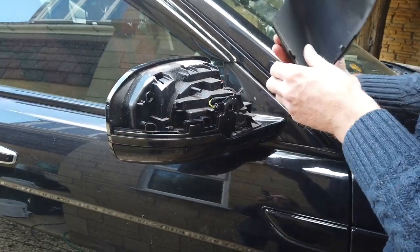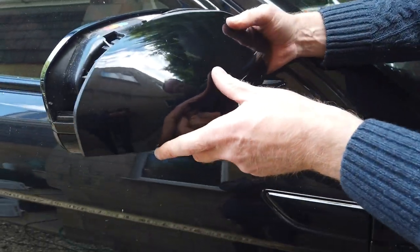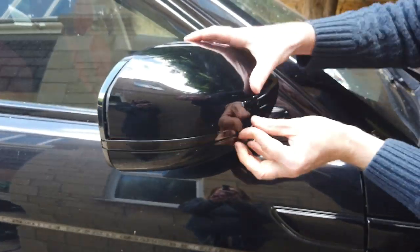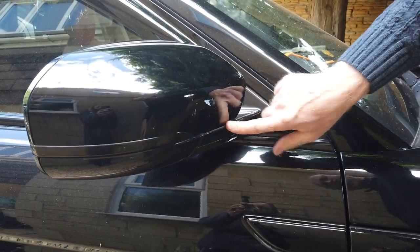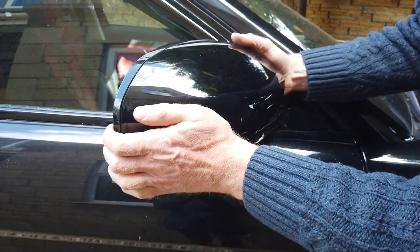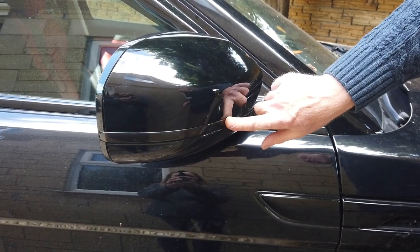So we've got the two screws in and we've got to put the cover back on. The trick is getting this back edge in and making sure it's right in that corner. There we go - it should be flush around here. If it's sticking out or there's a gap, you haven't got it right - you might have to do it a couple of times. There you go - Range Rover Evoque dynamic LED upgrade done.